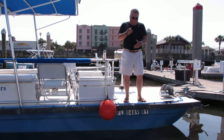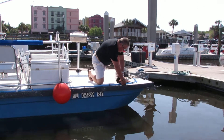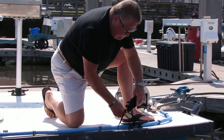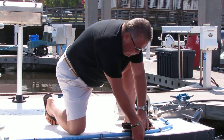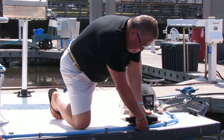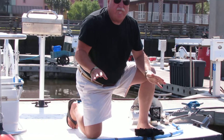What you do is you go to a cleat — in this case we have a closed cleat here. You run it through the cleat and you close the cleat. You close the rope. That's it. It stays there. Never moves.